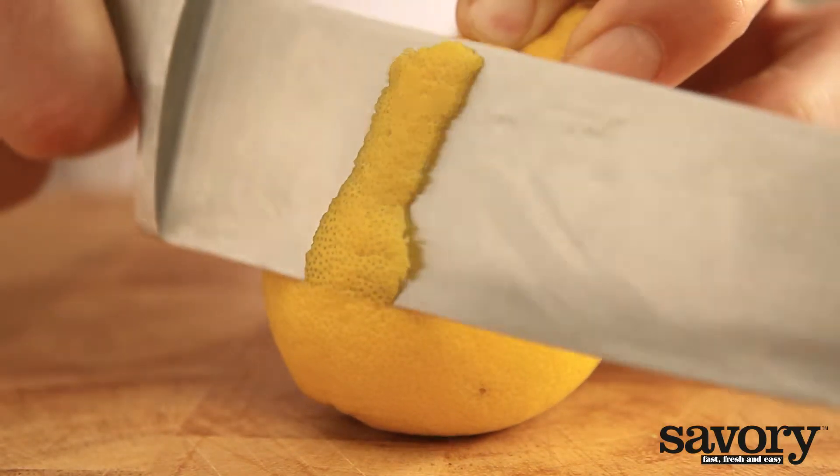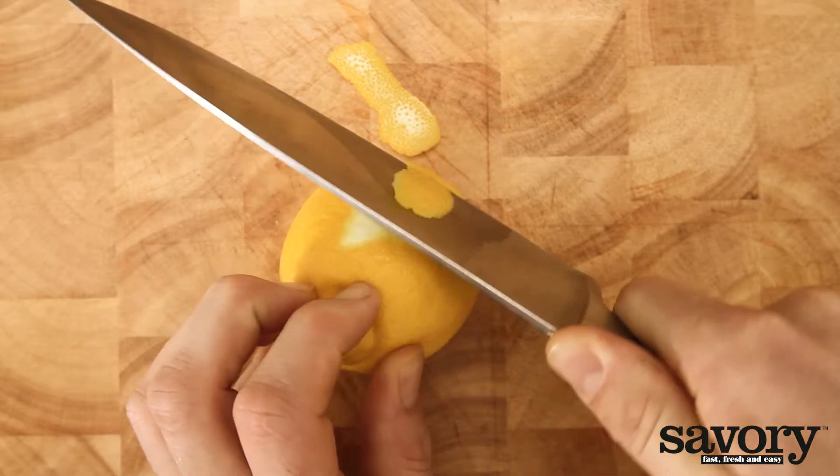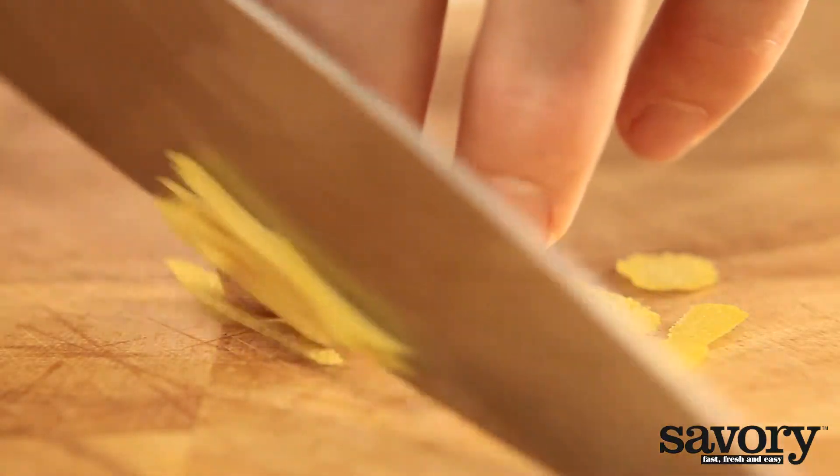Carefully cut off the peel, making sure not to include the white, because that part is bitter. You can then cut the peel into thin slices.